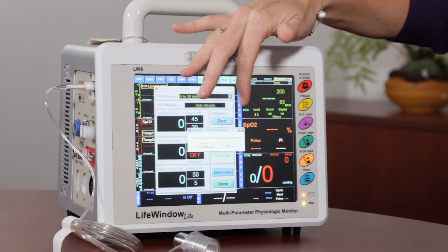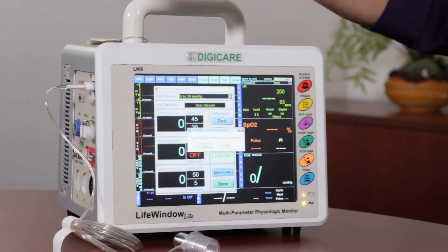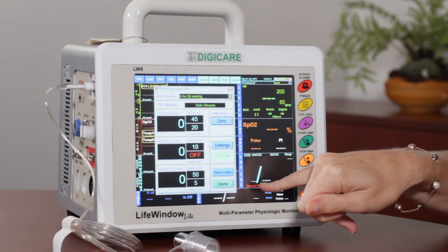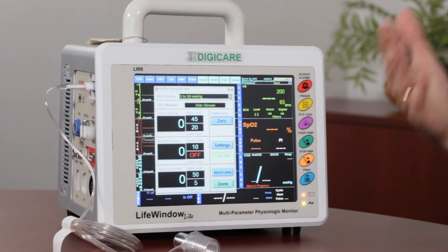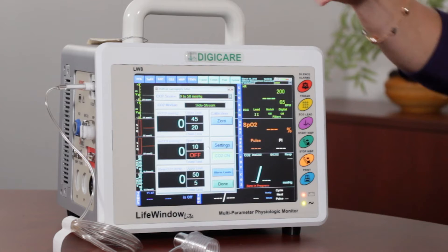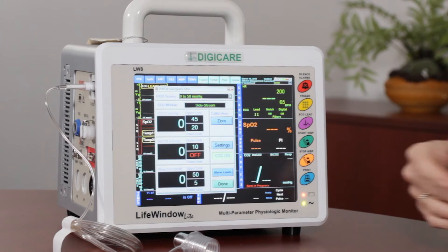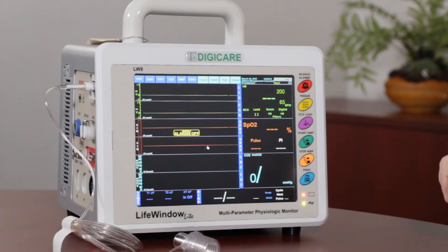It asks "is input exposed to zero?" You just say yes, as long as it's off the patient or in a well ventilated area. So you just hit yes and it's going to run through a zero calibration — it's going to say "zero in progress." If everything is good, what you're going to see is a big red zero that's going to come up, and that's going to give you the indicator that the sample line and or the adapter is good and that everything has been zero calibrated out.